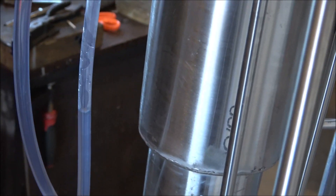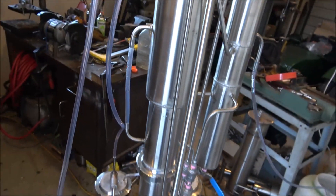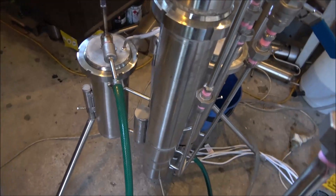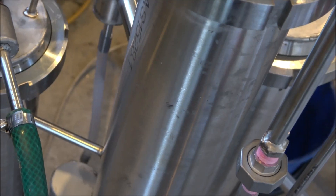Here you can see the level of the wash within the still. And here's the level of the water within the steam generator.